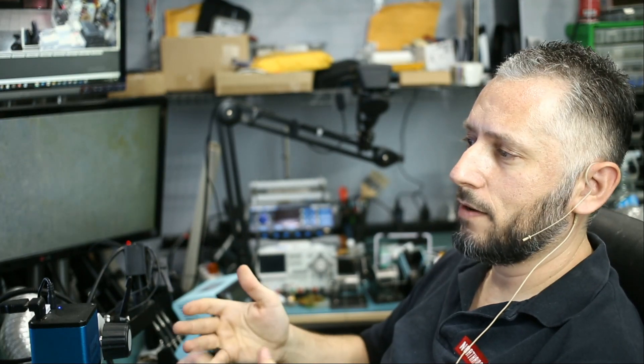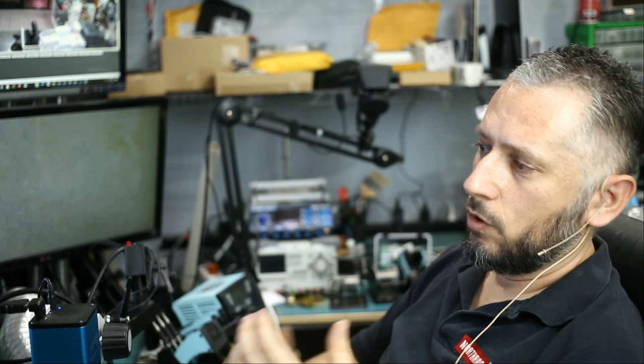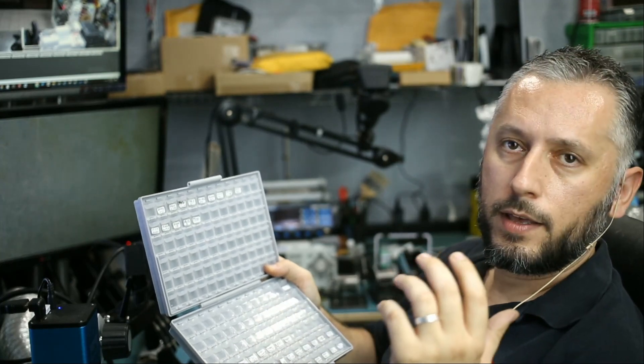I contacted a lot of factories — many of them in China and Hong Kong — and I'm trying to get as much information as I can on what device each port supports. A lot of factories do not have that information; they just sell the ports.